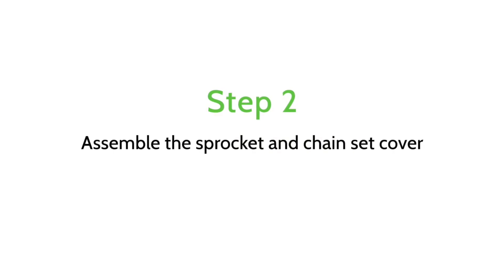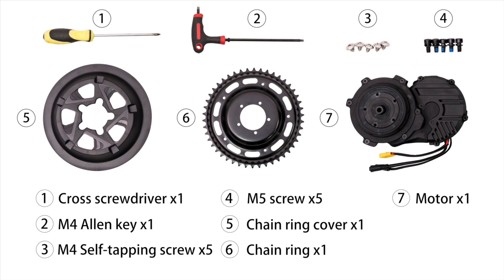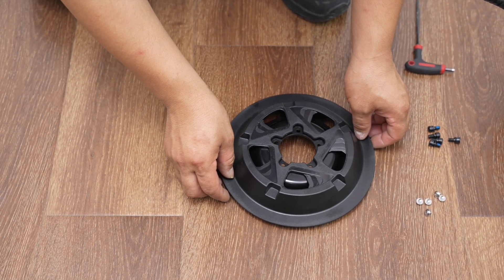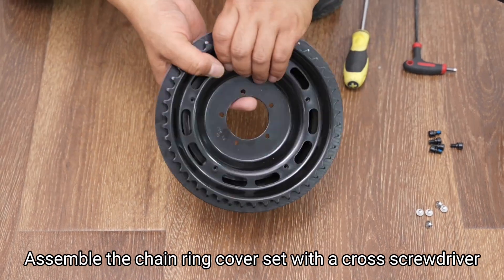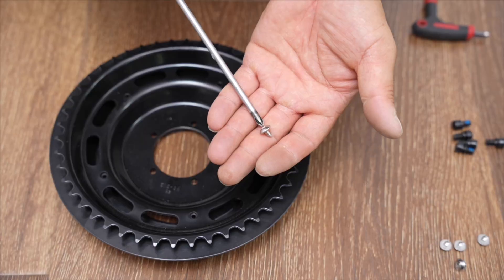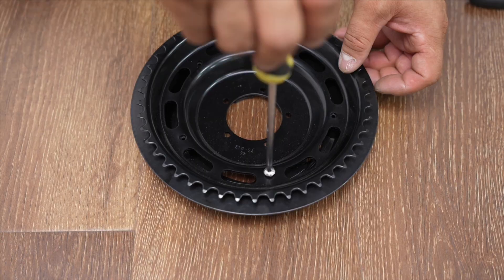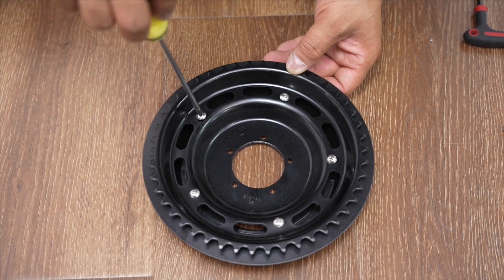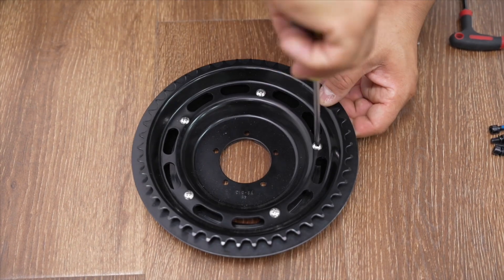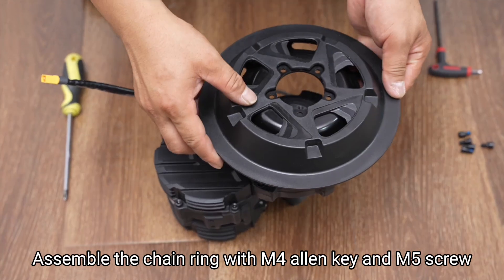Step 2: Assemble the sprocket and chainset cover. Assemble the chainring cover set with a cross screwdriver and M for self-tapping screw.